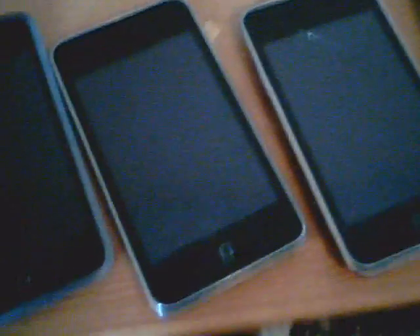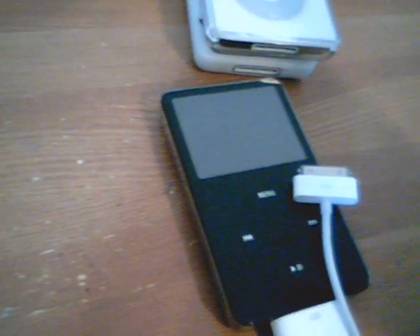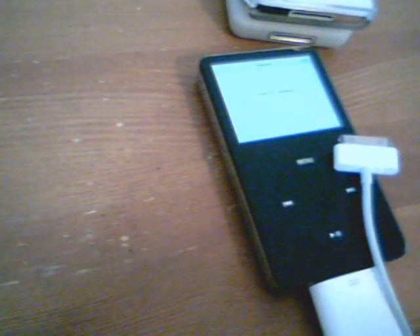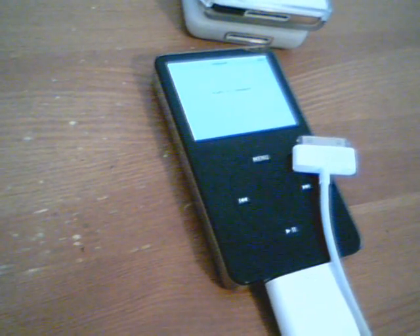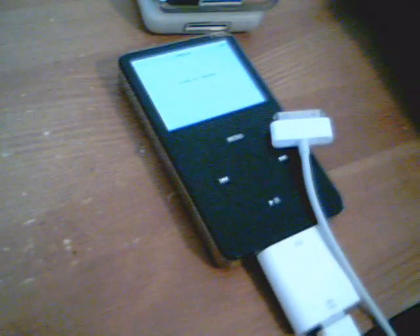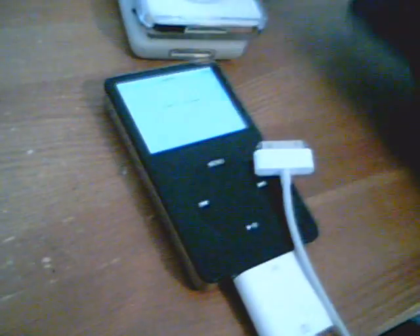So that answers that question. There you have it — you can connect iPod videos, old iPod Shuffles (the little button ones), old iPod Nanos possibly, and iPod Photos. That's about it. I don't know what you'd use this for, but I hope you found it somewhat useful. Thanks for watching — please subscribe, comment, rate, all that good stuff. And I will see you all later. Bye.